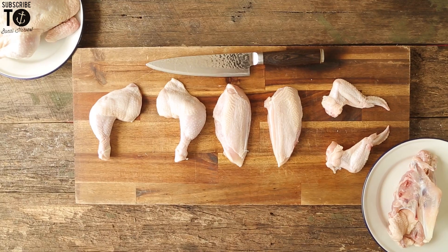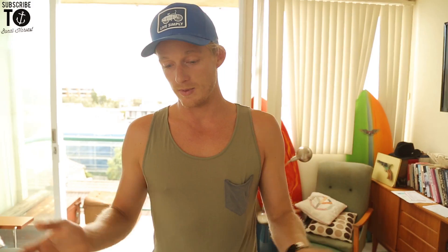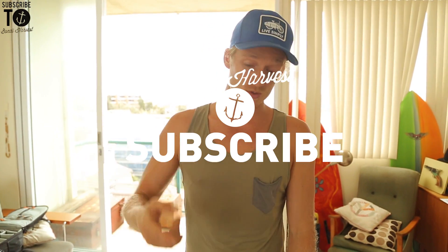Definitely don't throw away your carcass, because we're going to make chicken stock out of that, and I'll teach you how to do that next time. Super easy. Like I said, we're using everything — we're using the whole chook. If you are serving your family or yourself good quality chicken and you get whole chooks, you can use the bones, and you're saving money and you're making awesome food.